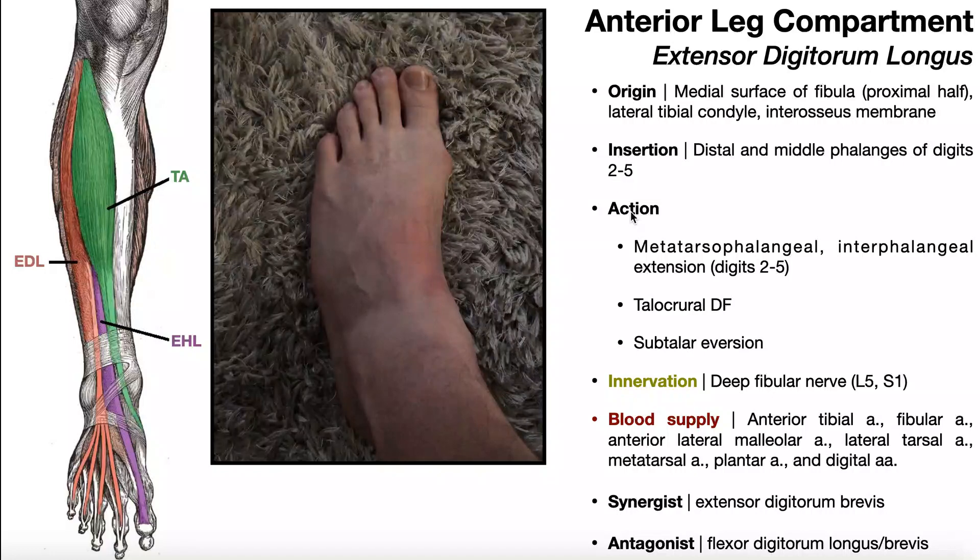Therefore, the actions of extensor digitorum longus are: number one, extension of digits 2 through 5 at the metatarsophalangeal, or MTP, joints, and then also at the interphalangeal joints. One of the insertions is on the middle phalanx of each digit, and the other is on the distal phalanx. So because there is an insertion on the distal phalanx, extension is going to be able to occur at both the proximal and distal interphalangeal joints — that is, all the interphalangeal joints of digits 2 through 5.